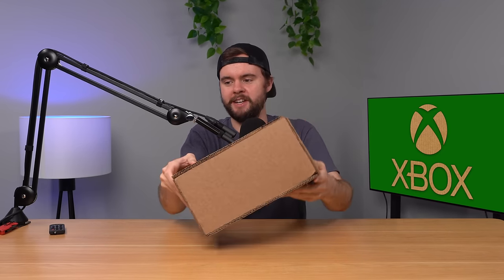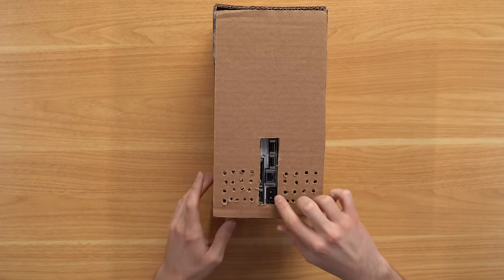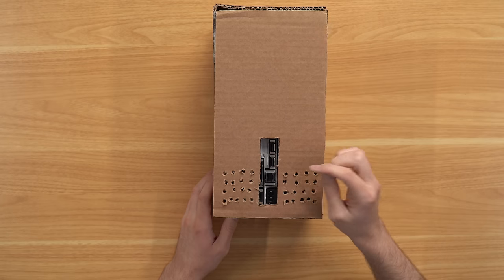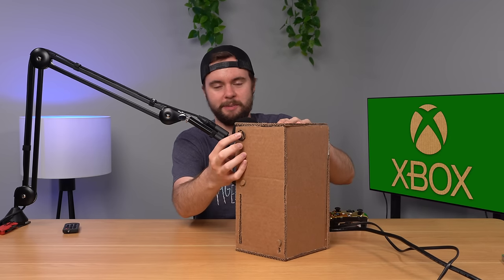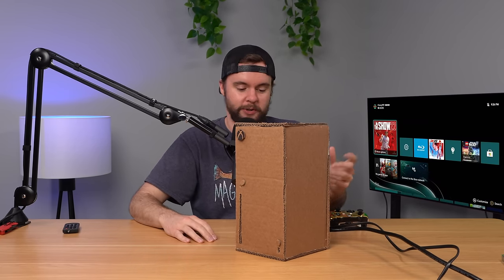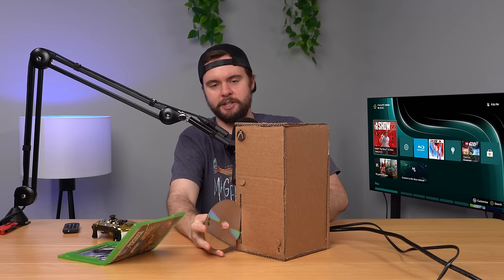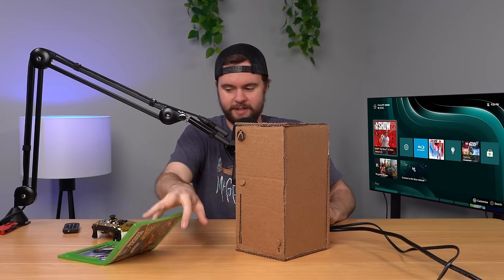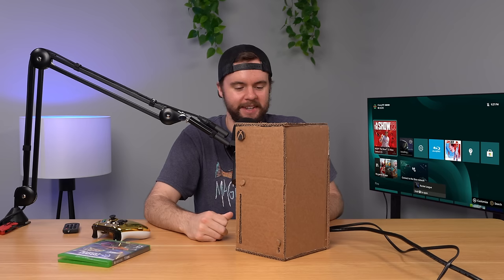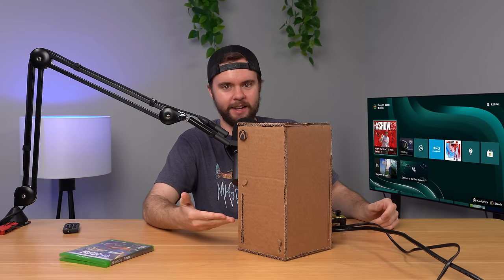Got your ventilation holes in the top. The cardboard work is a little bit sloppy — I'm by no means an expert on cardboard carving — but it does work. You can access all your ports in the back. Before we open it up, let's plug it in to show it works. We press the button and it turns on. I'll put in Rocket League here and show you it works. I'm still surprised I was able to do this — it's an amazing engineering feat. I wouldn't play this for very long because it is kind of a fire hazard, but it is fully functional. The game is installing and the eject button still works.